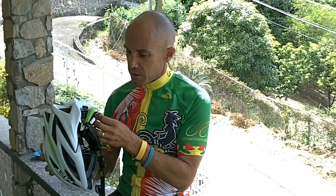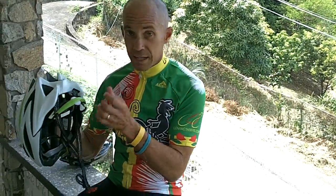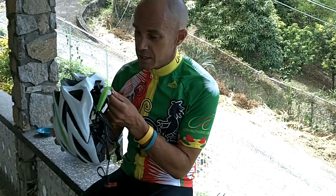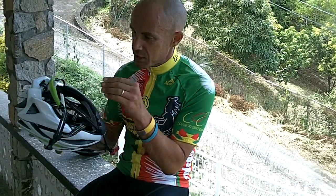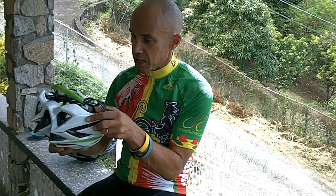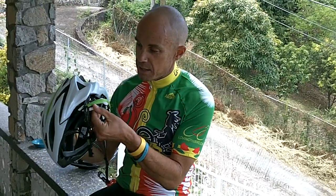The one thing that did bother me when I first got it — but I just needed some tweaking — was this back retention system. I'm bald, I shave my head. So a lot of you with hair probably would never have this problem, but if you're bald or shave your head, this was kind of digging into the back of my head a little bit. But you can adjust it up and down and adjust the tightness. It just took a couple of adjustments and now I don't feel it at all. All rubber back here.